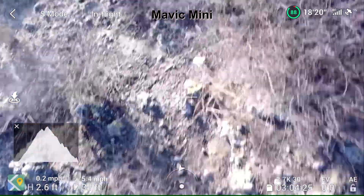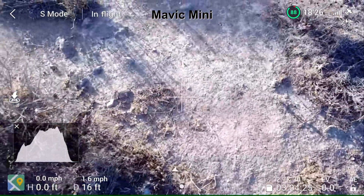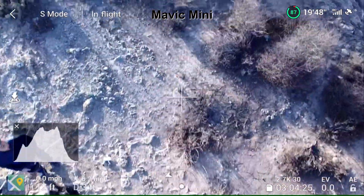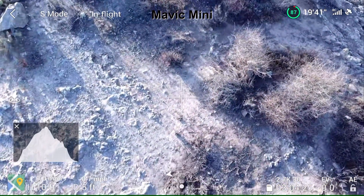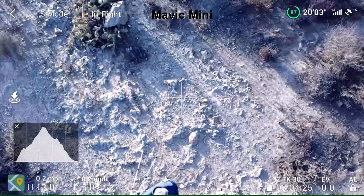All right, I'm back over the take-off point, you can see here. Right over my head.